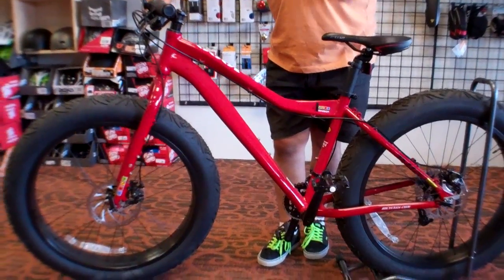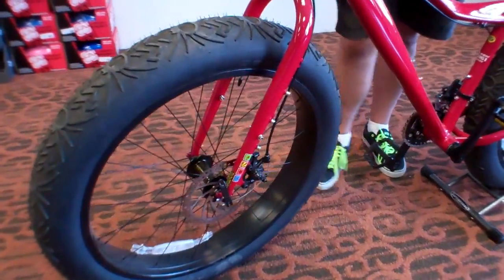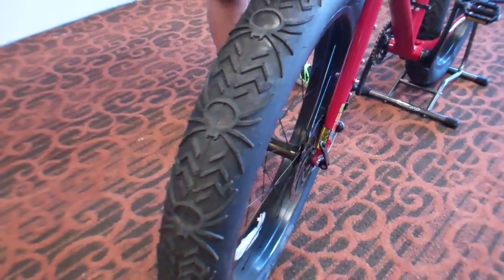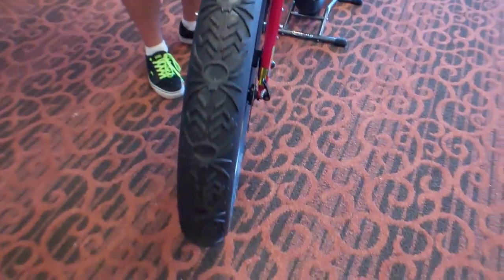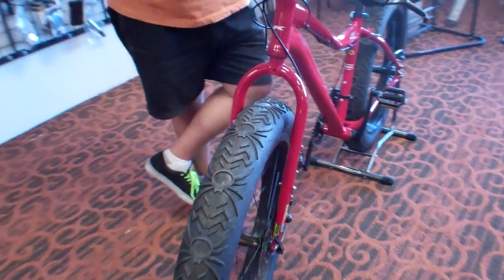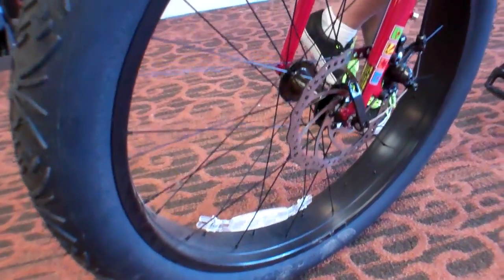People ask why the big tires and what it's all about. It's a stable platform. The tires, with less air or more air, kind of act as a suspension on this bike. And it's great in the snow and sand, so you can ride on the beach if you feel like it.